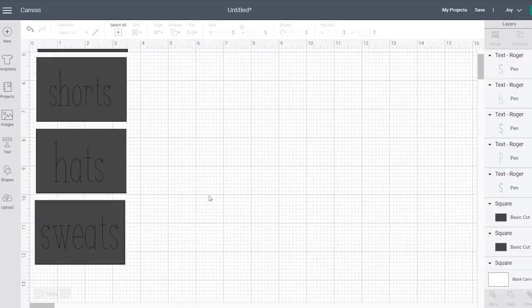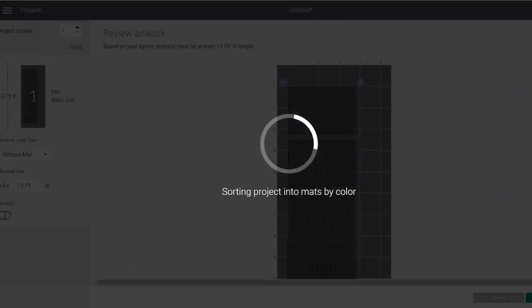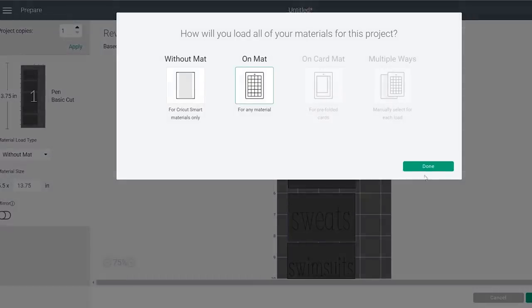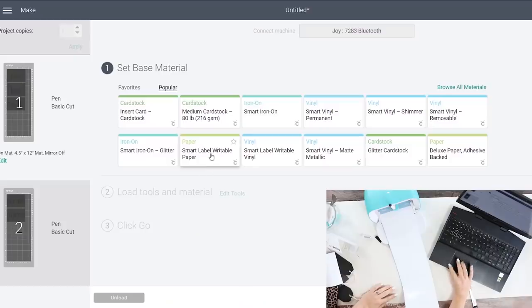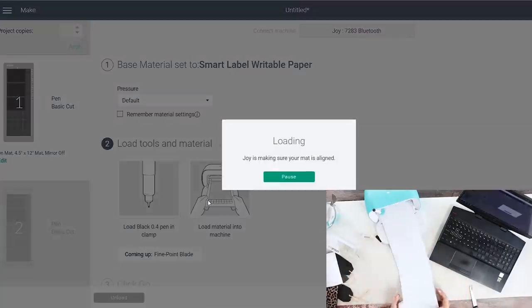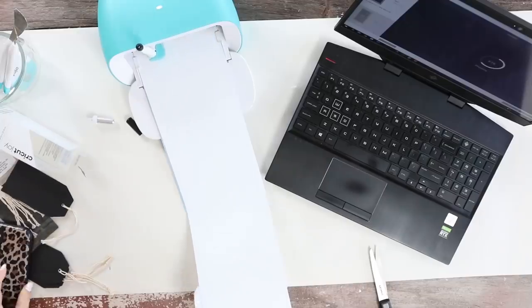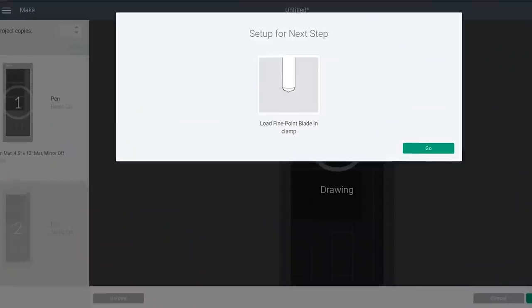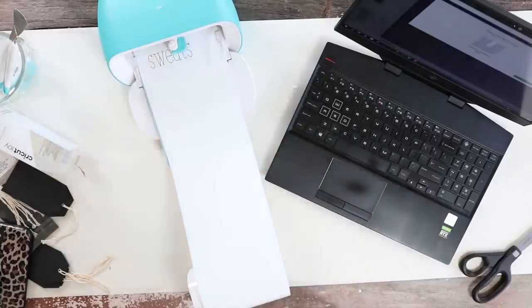The cool thing about the Cricut Joy is you can either select to use a mat or not. I decided to use a mat for this project because it uses a pen and it cuts, so you don't want your paper to move around. It starts by telling you to put in your pen to draw out your labels first, then it'll tell you to switch to the blade to cut out your rectangles.